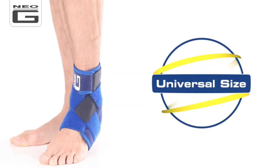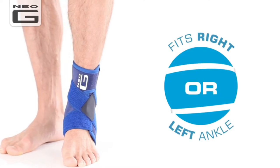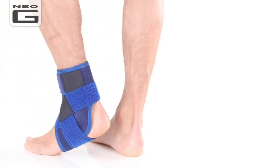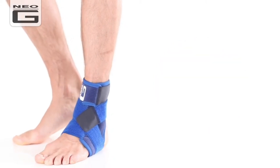Universal in size and adjustable for best fit, this support fits both left and right ankles. The adjustable figure of eight strap helps provide added support and compression for weak and injured ankles during sporting, recreational and occupational activities.